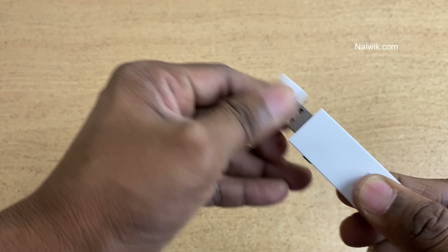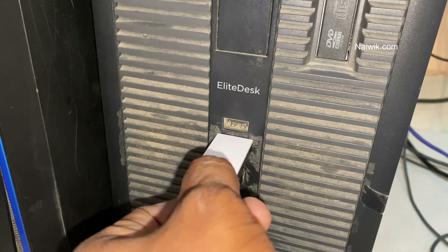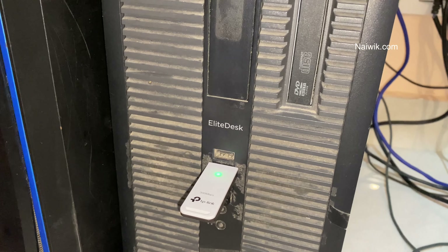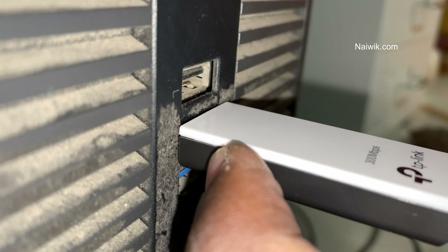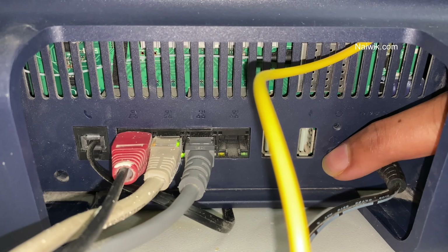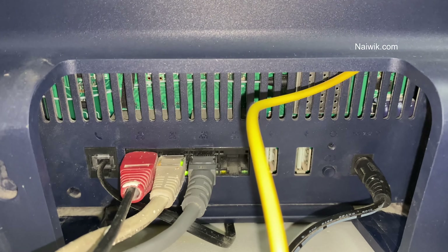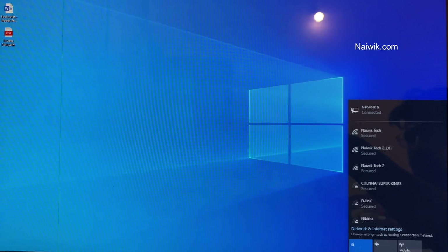I'll show you how to do that. Here you can see me inserting the USB wireless adapter into the desktop. Once inserted, press the WPS button on the adapter. Similarly, press the WPS button on the back of the router. The light will start blinking on both devices.